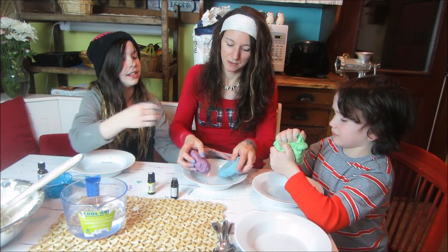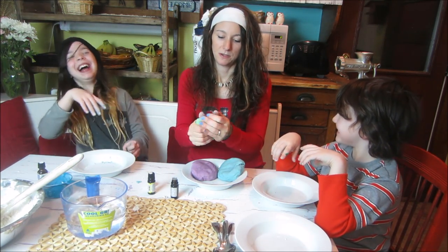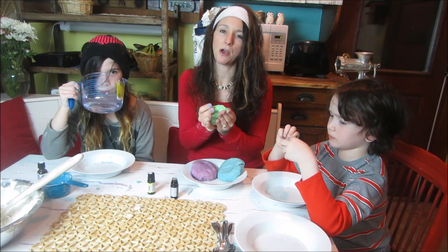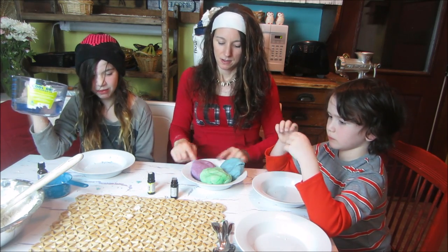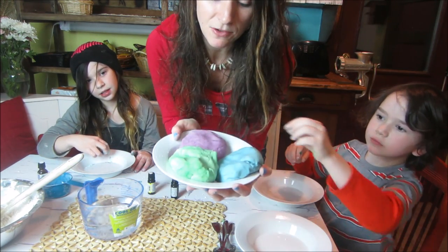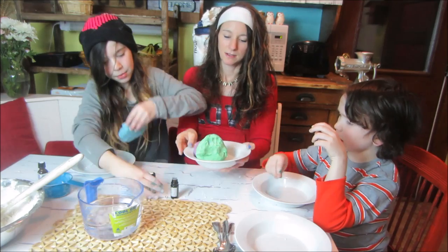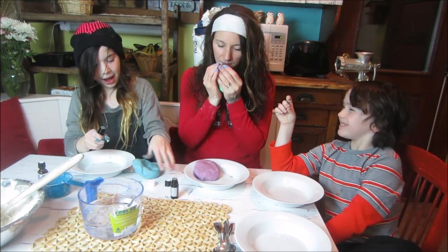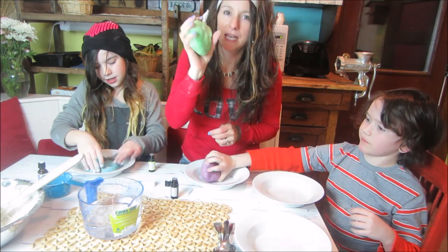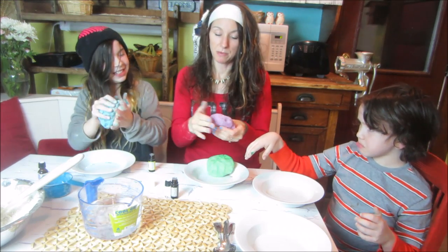Let me just show you — hold this up to the camera. Oh my gosh, it's so fun to use. The tactile is very soft. Look at that — isn't it beautiful? Ryan, your lemon-scented one smells amazing. It smells like lemon lime, so it's lemon-lime clay clay. Mine doesn't smell good yet — you've got to add quite a bit to get the scent.